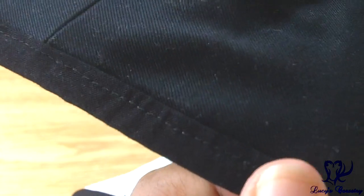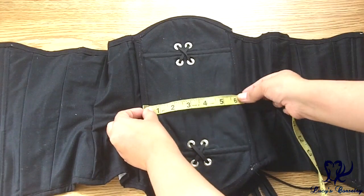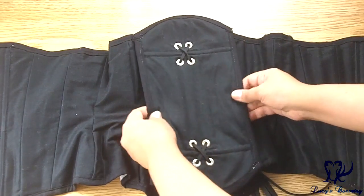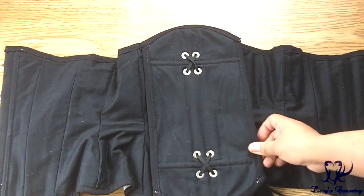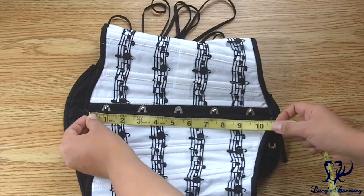There is a modesty panel in the back — it's quite wide at about six and a quarter inches. You can see it has two bones going horizontally so that when you're tightening the corset it doesn't crumple too much. It's suspended on the laces with sets of grommets, and there is no modesty placket on the underside of the busk.